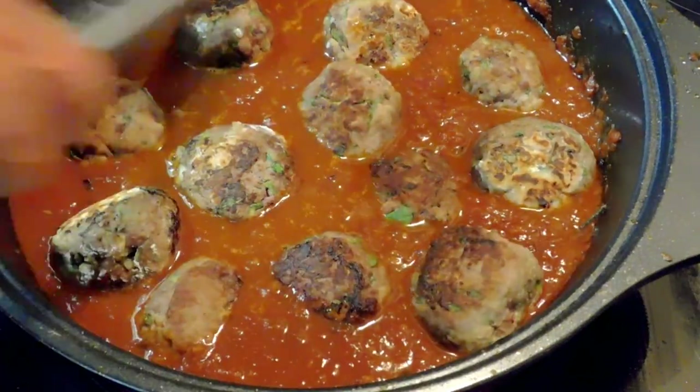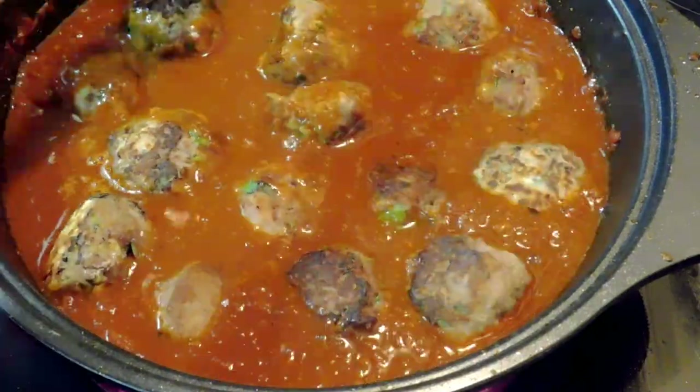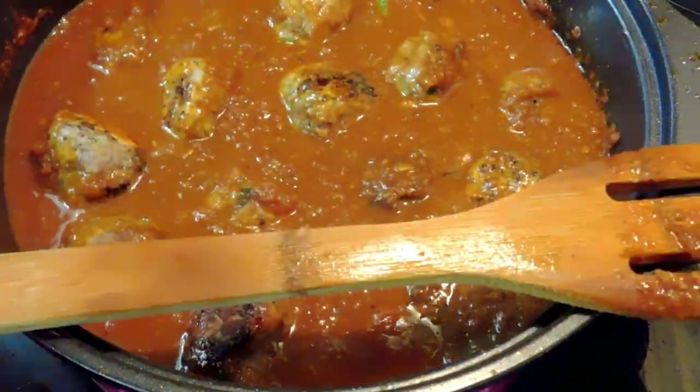Add the meatballs and mix it well. Then we simmer for about 10 minutes to make sure all the goodness and the juices get into the meatballs as well.